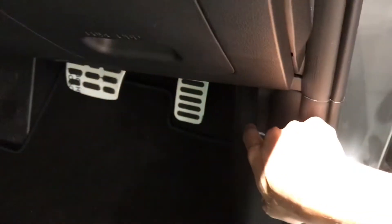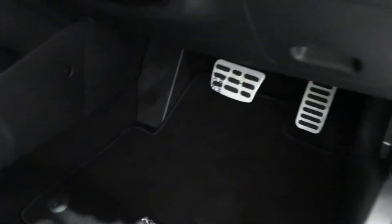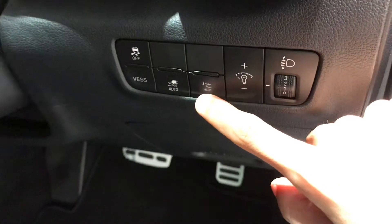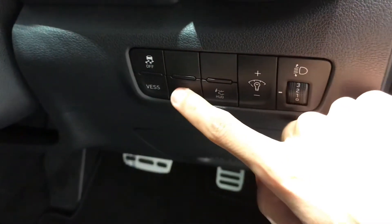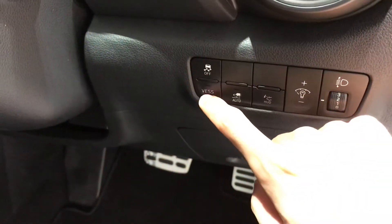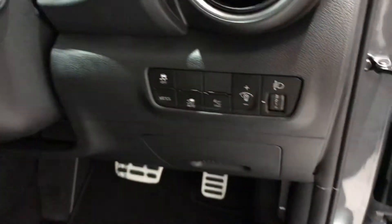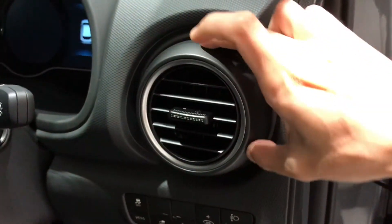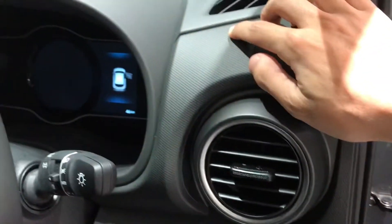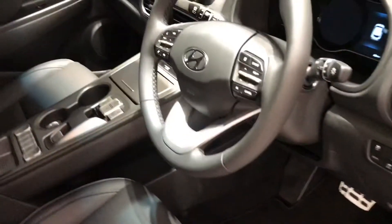There's a hood release lever here. The pedals are aluminum-trimmed and there's a footrest. There's headlamp leveling and a dimmer control. There's a head-up display setting and a charge cut-off function — it can cut off automatically when the battery is full. There's also a virtual sound feature for when the car is moving slowly. There are traction control buttons. For the Kona Electric, the HVAC control is the same round-model design as the regular Kona, but finished in grey. The dashboard material here is hard plastic.